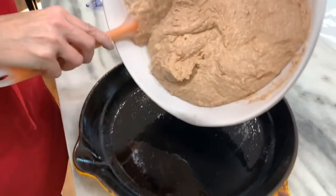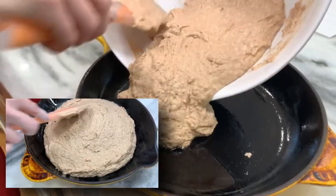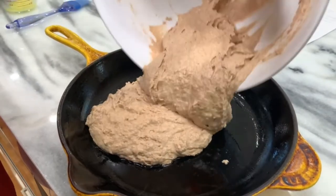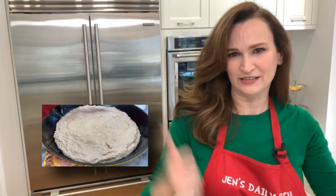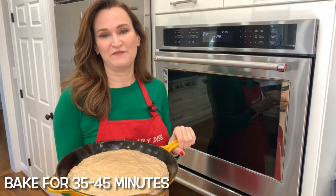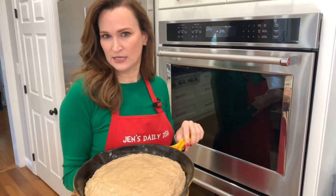Put the dough in your pan. My pan's a little big so it's going to spread out a bit — that's okay. Brush the top with a tablespoon of melted butter. Wait five minutes for that butter to start soaking into the flour, and then into the oven for 35 to 45 minutes until a toothpick comes out clean from the center, just like a cake.